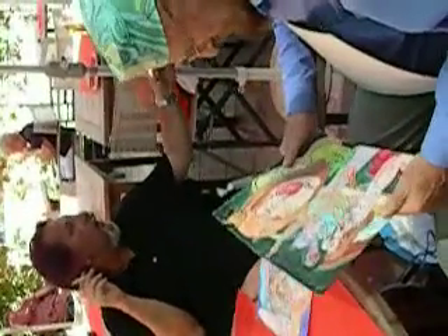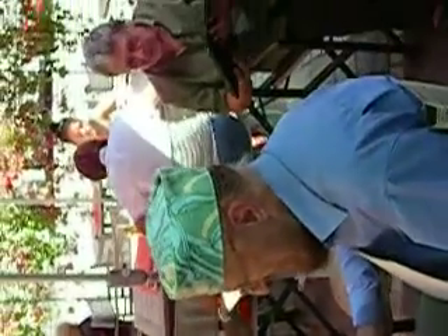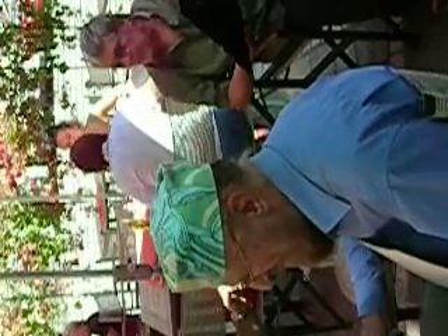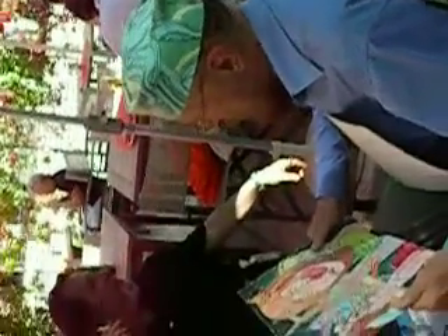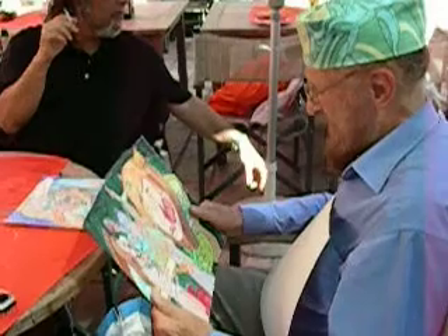It was printed in an article about the show that was in New York — the Williamsburg show. They used this in Art and Antiques magazine. Maybe that's where you saw it. Or you might have seen the underpainting, because I did the underpainting.